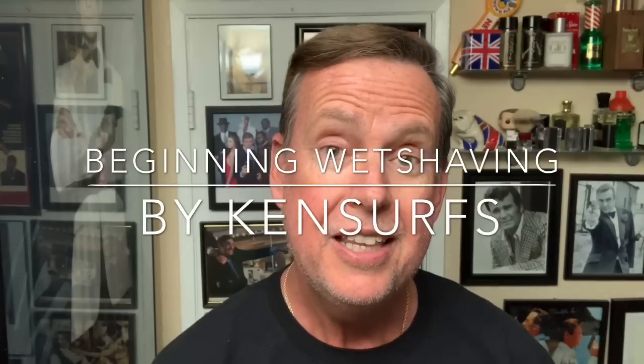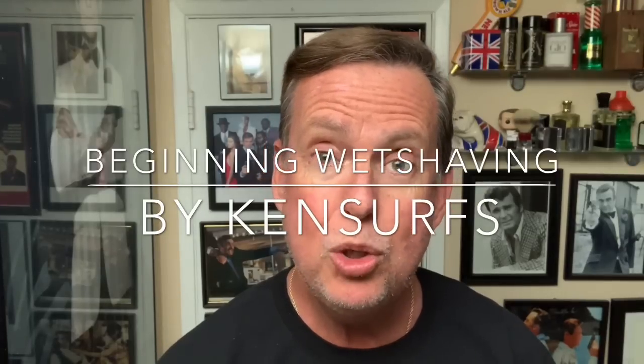Hey everyone, Ken Serfs here and it's time for another shave video. Now this one's going to be a little different — it's for the people who have just started wet shaving, and there are a lot of you out there. So you seasoned guys who usually watch my videos, let's welcome the new shavers into the community.